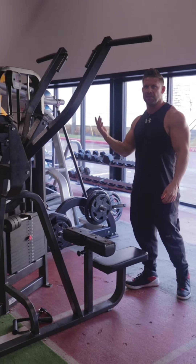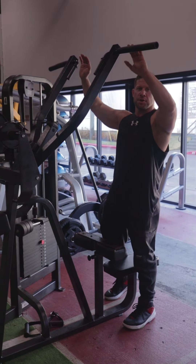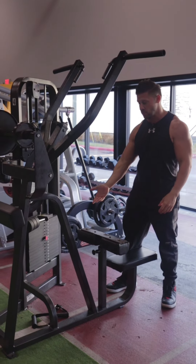There are two different handle positions on this machine: you can either go inside or up on the top. The first thing we're going to do is pick the weight you want to use.